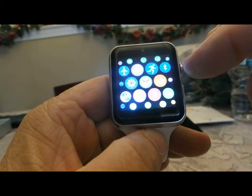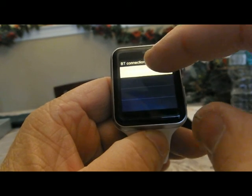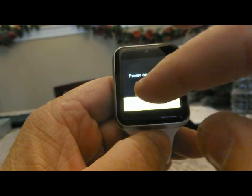Slide to access the menu. You can change the menu appearance from the smartphone-type menu to the four little button menu style.